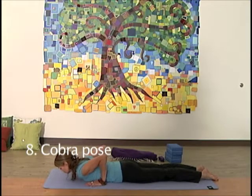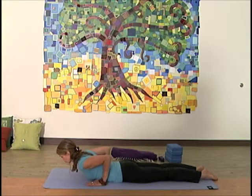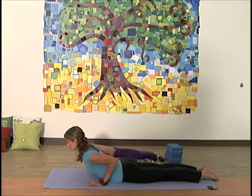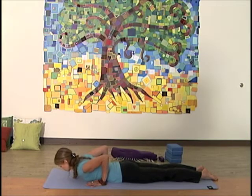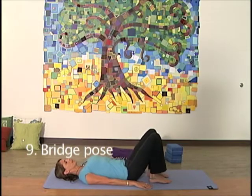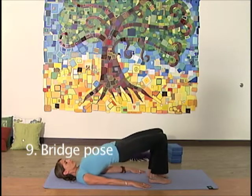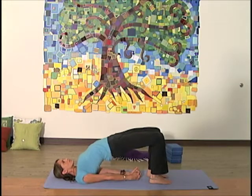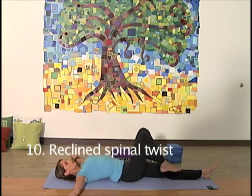Cobra pose. Bridge pose: another back bend. Reclined spinal twist.